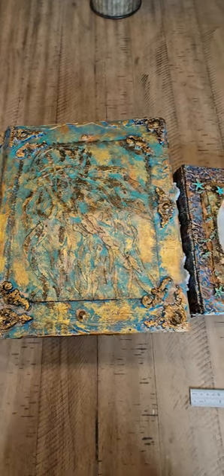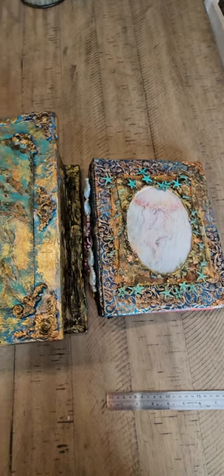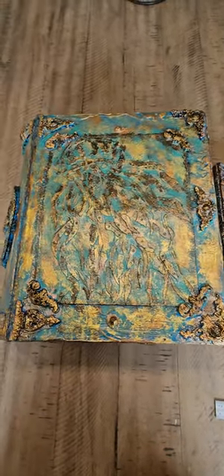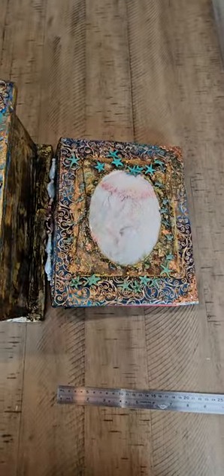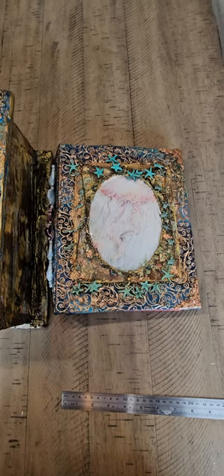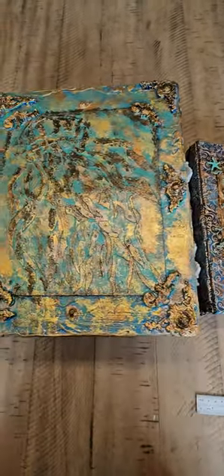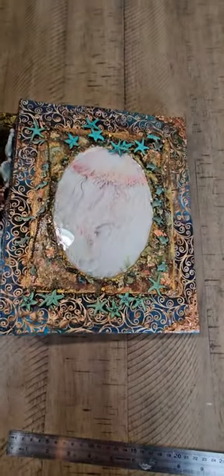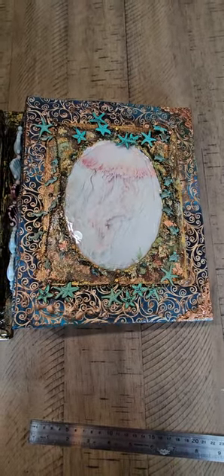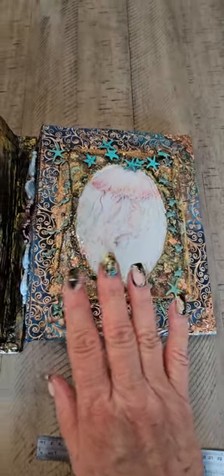Hi guys! For some reason I could not get my phone and computer or my TV synced to do a normal video for you, and since this guy and this lady is headed to its new home tomorrow, I thought we'll just do this the old-fashioned way. I'm going to do a really quick flip through and show you the book box that I created as well as the jellyfish art journal for my friend — she wanted an art journal as she'd like to start doing it.